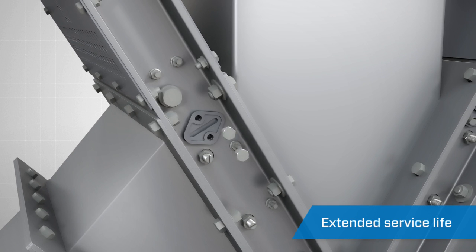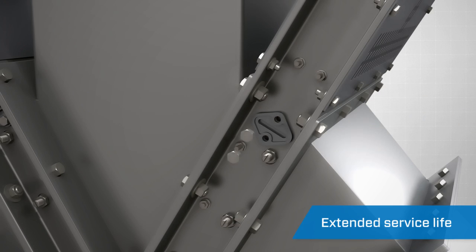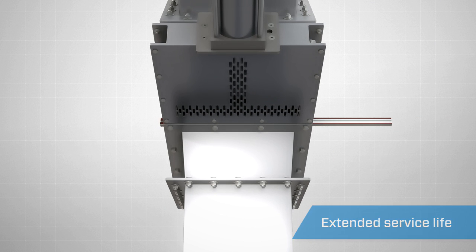These precision-engineered hard polymer seals can be easily replaced while the valve is in-line, extending the service life of the valve and reducing your downtime.